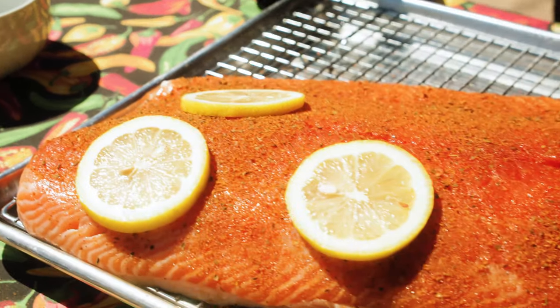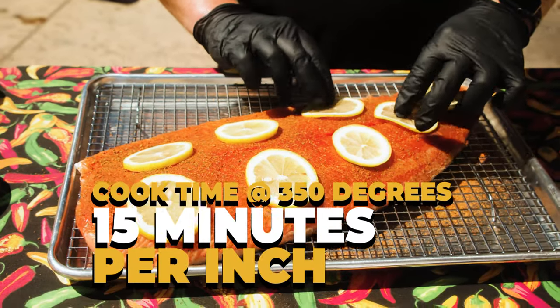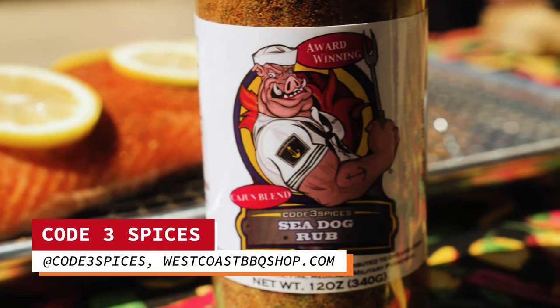When cooking this salmon, a good rule at 350 degrees is it takes about 15 minutes per inch. This is a little bit over an inch but not quite two inches, so I'm thinking it's gonna take about 20 minutes to cook. Let's fire up the egg.